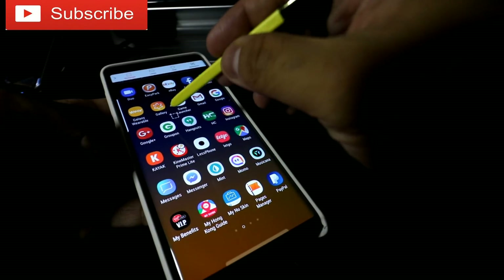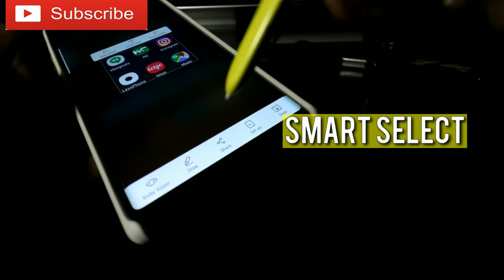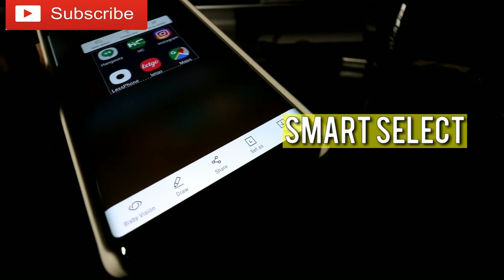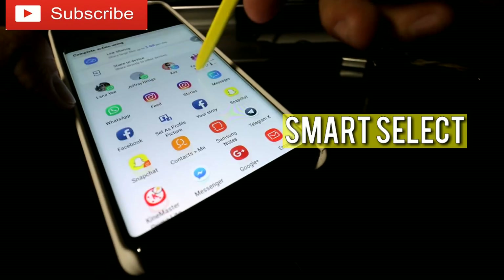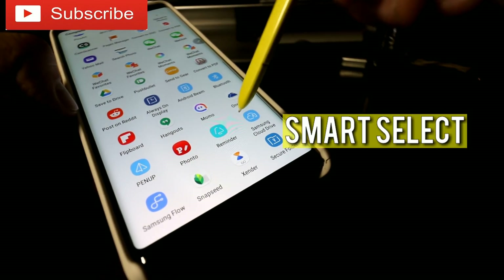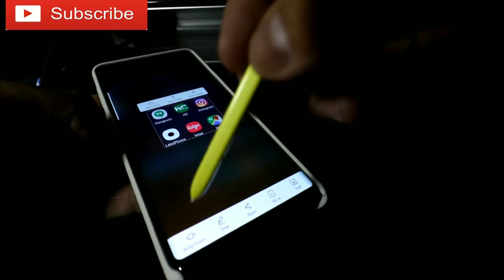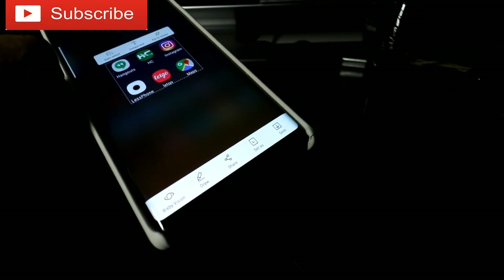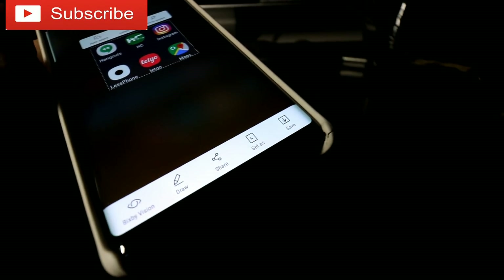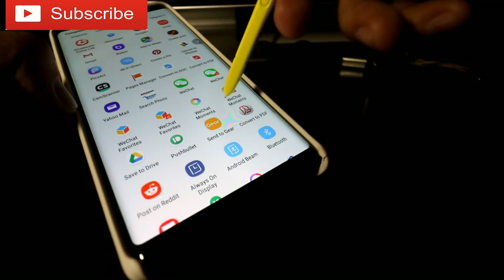Smart Select will be another feature and my final feature for today. When you do a screenshot, sometimes you don't want to take the whole screenshot — you only want a certain selection. Smart Select lets you select just that. You can select whatever you want and then press share or save. Sometimes I'll share right away to WhatsApp or wherever I want, because I don't have to save it. I don't have to waste space in my gallery. I can share right away without saving a picture into my gallery, which is really, really awesome. Sometimes screenshots save into your gallery and stay there forever — I don't like that because there are a lot of screenshots I don't need anymore. With Smart Select, you can share right away without saving pictures into your gallery. You should use Smart Select quite often — it's a very cool feature.